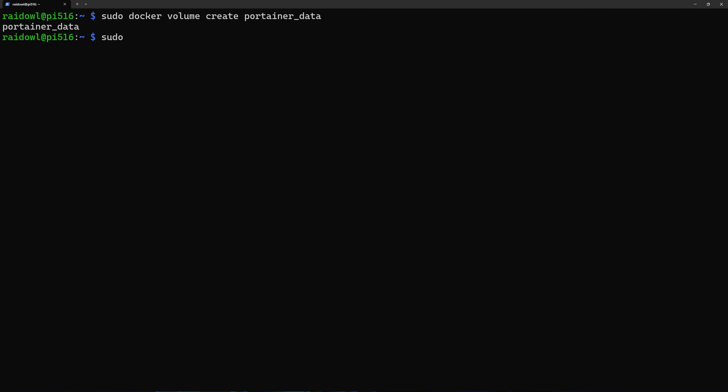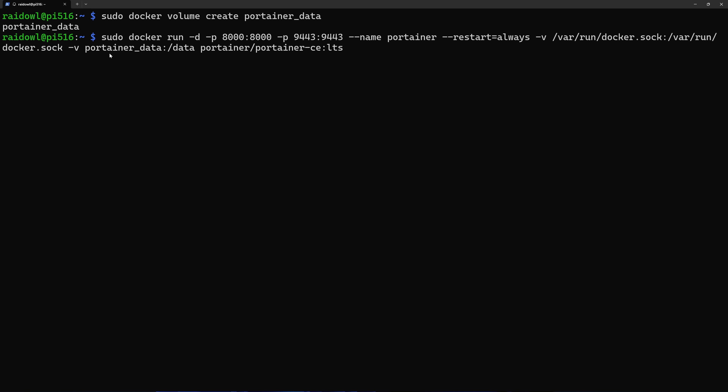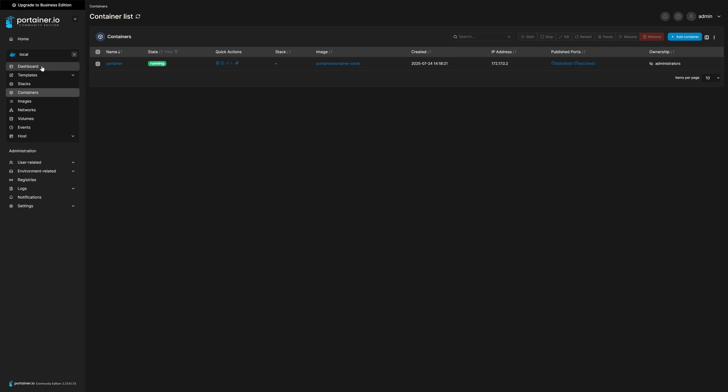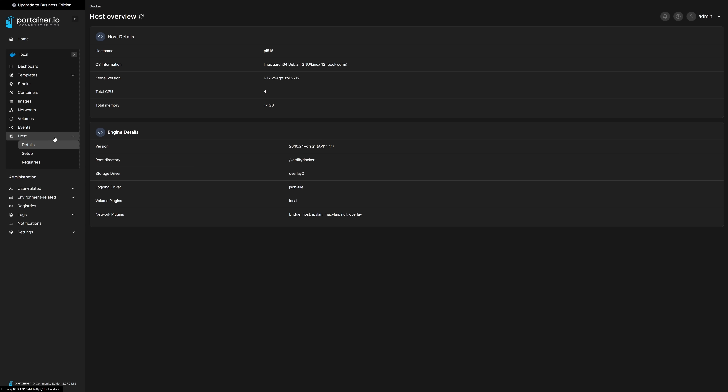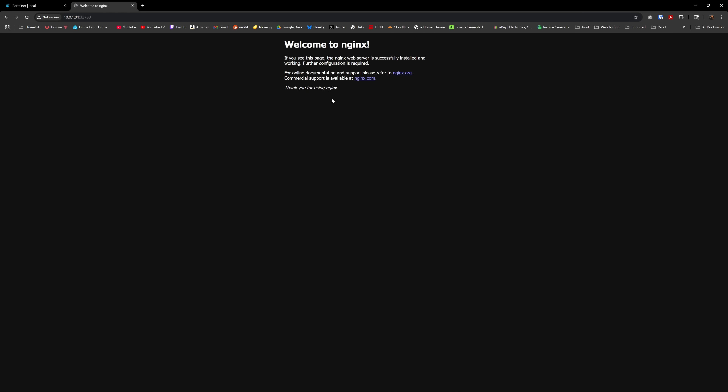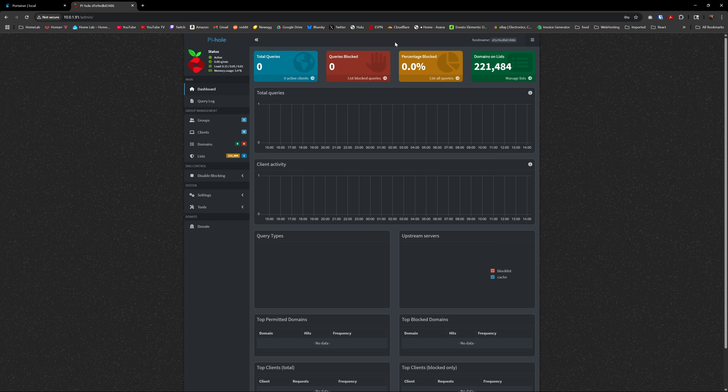I always run Portainer since it's a nice orchestrator for Docker and has Docker Compose integration. Follow the docs to get that up and running, then navigate to the host port and you're ready to run some containers. I went with the 16 gigabyte version of the Pi 5, which is nice if you're looking to spin up a decent amount of containers. There's no shortage of apps that can be run via Docker, so get out there and start trying stuff out.